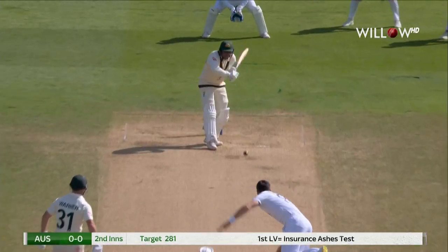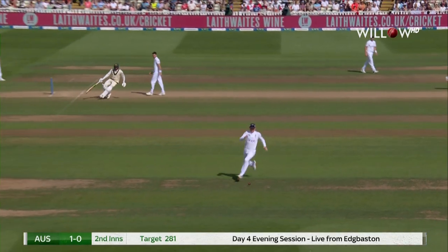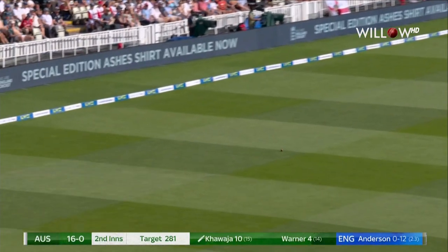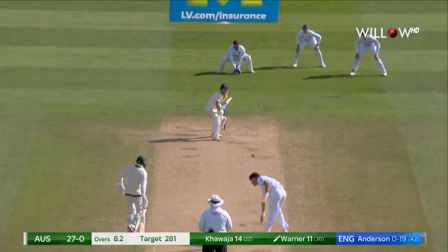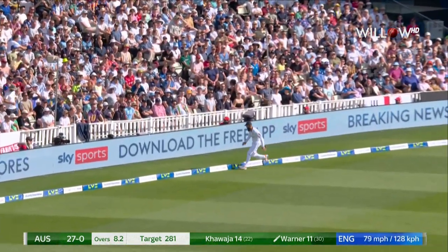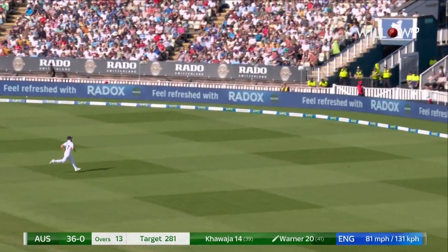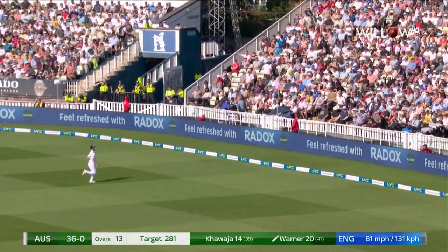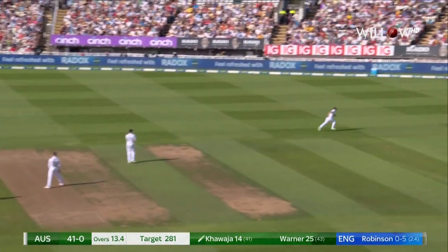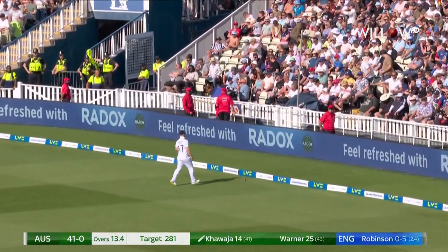Anderson, first ball. Khawaja. He's so good there. Shot — and absolutely nailed it. The point of the story is Warner cuts away very powerfully. Steered beautifully by Khawaja, and there's a big difference there from what he was trying to do.